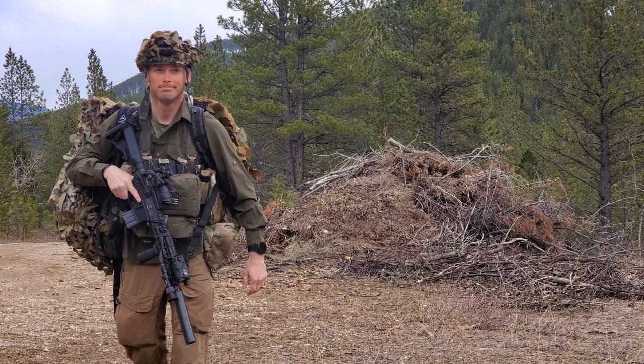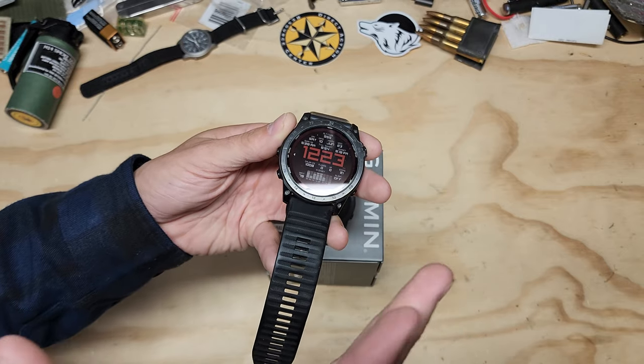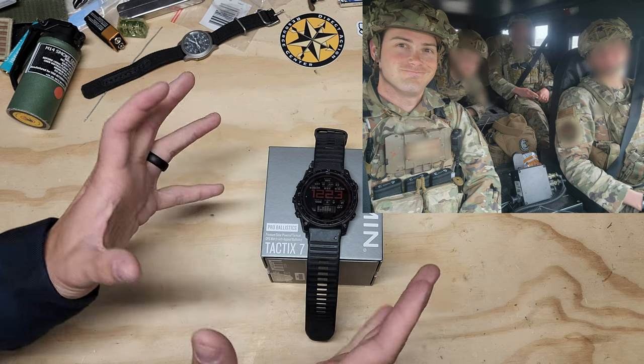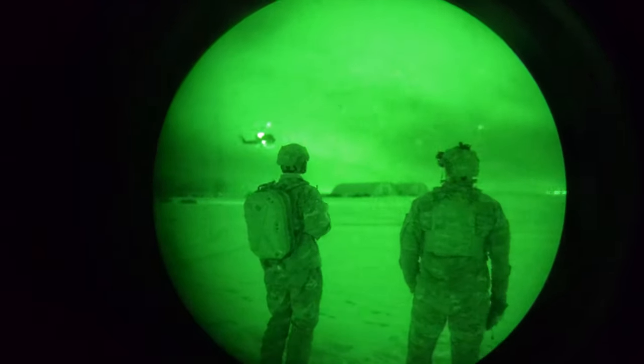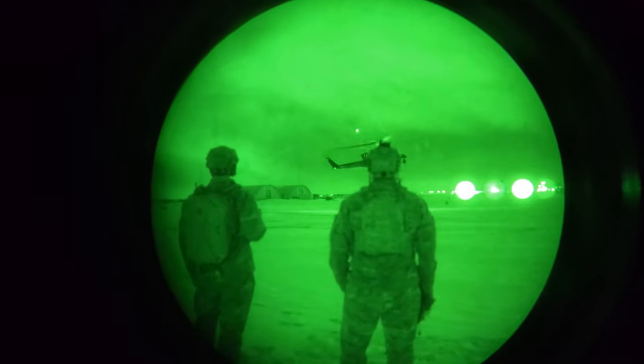Everything is still functioning perfectly. I want to discuss the time that I have with it to give you a better idea if this watch is going to be worth it for you. I'm just a normal guy in the military just doing things, and a lot of us honestly are like that. I'm not some special forces crazy guy, but I do interesting things at my job that require me to have some of these functions.